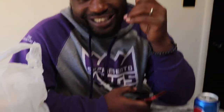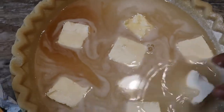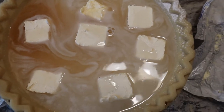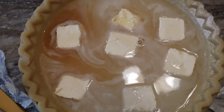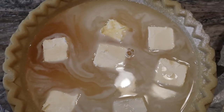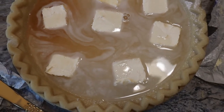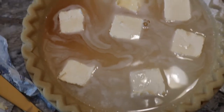All right, I gotta put the butter on, hold on. We got a delivery — Sebastian! All right, we got the butter in, we gonna go ahead and throw this in the oven.